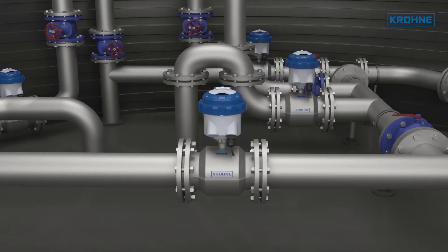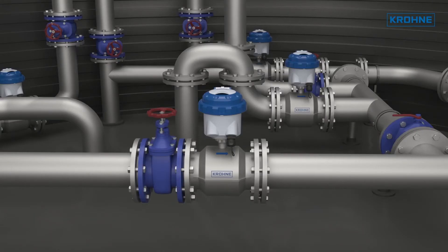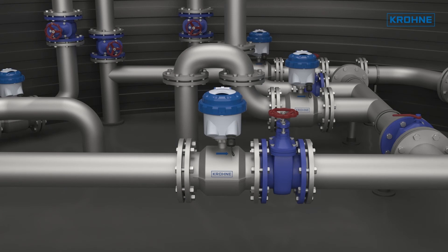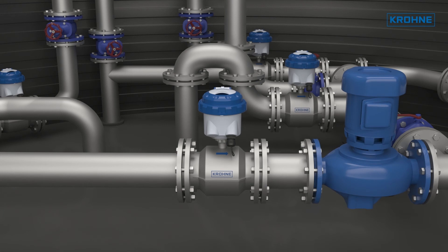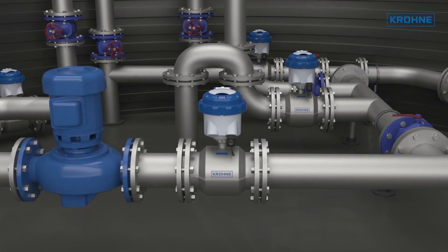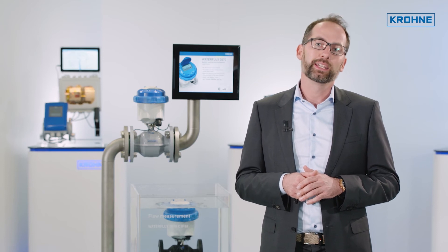As can be seen here in the video, it is unproblematic to install the device in front or behind bends, shut-off valves, regulation valves, or even pumps. The installation of this innovative water meter, without the need for inlet and outlet sections, can in fact be carried out in many ways.